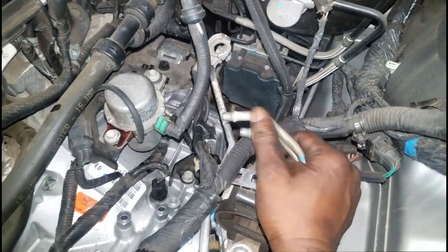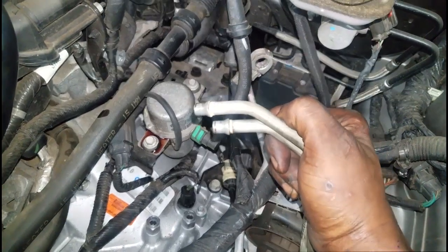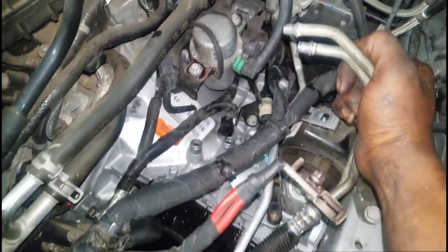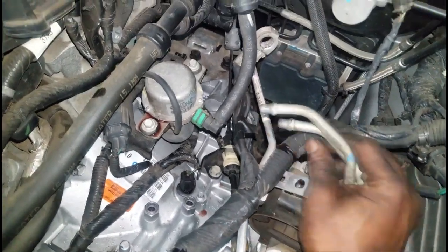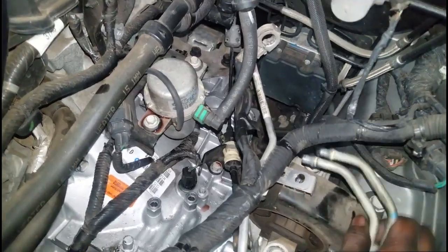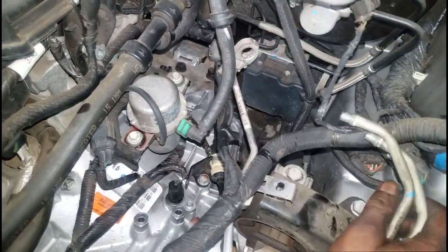If you're replacing your transmission because it was burnt, highly contaminated, or anything like that, you have to — I repeat, you have to — flush your transmission cooler. You're supposed to do it after any kind of major transmission repair. If nothing else, verify that it is not restricted. In some extreme cases you have no transmission cooler flush machine, but that's not acceptable — that's not a reason to not even try to verify the cooler is not restricted.